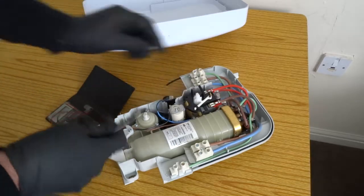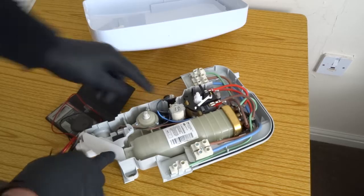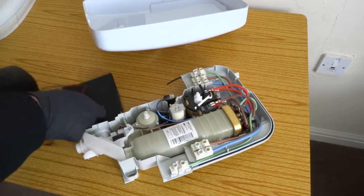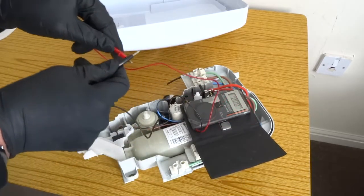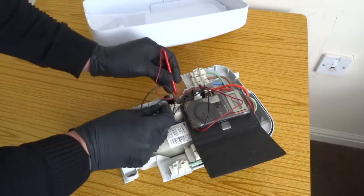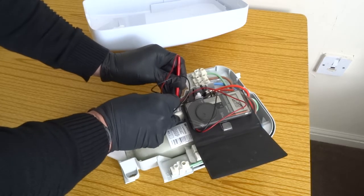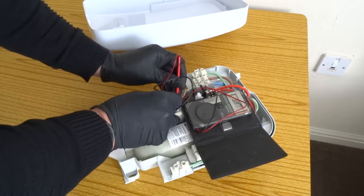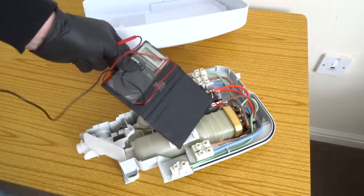Second can be this — it's a solenoid valve. You have to check that for continuity. Should be a kilo ohm reading. So 3.92 kilo ohms — that's good. That means the coil in the solenoid is good.